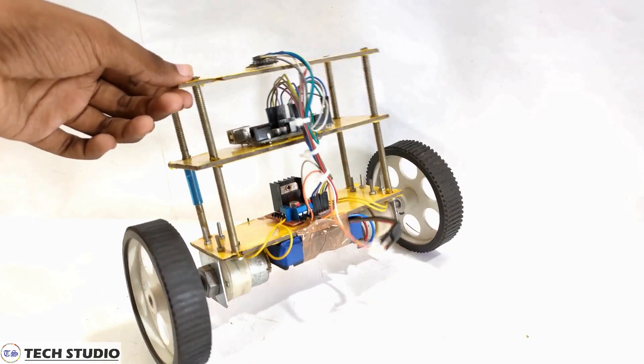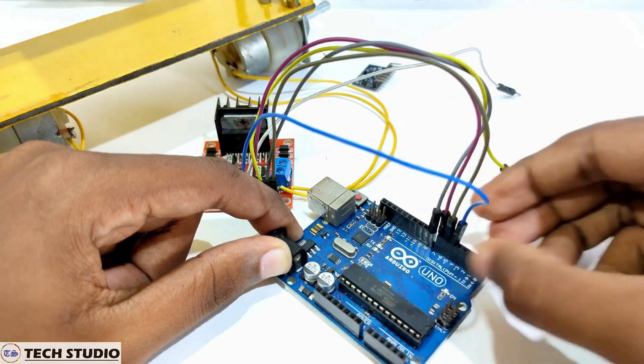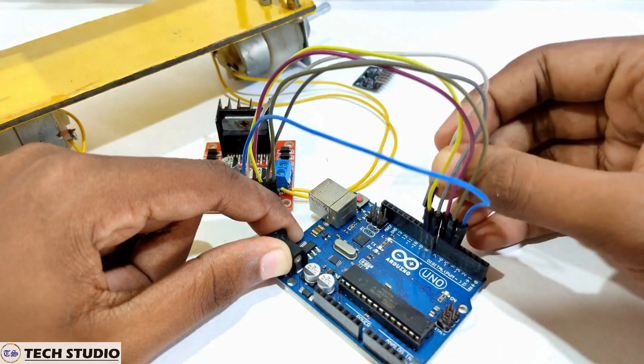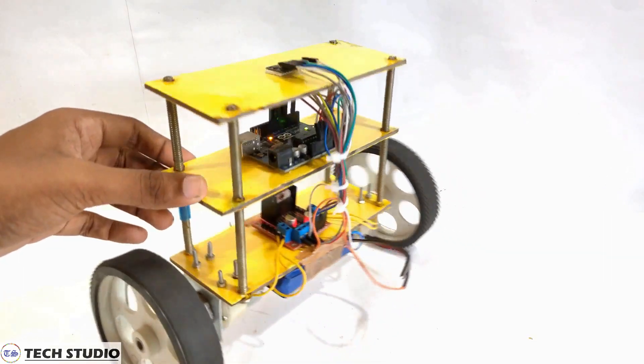Hey, do you know about a balancing robot? Do you want to make your own balancing robot? Then you are in the right place. Here I will show you how to make a self-balancing robot easily at your home.